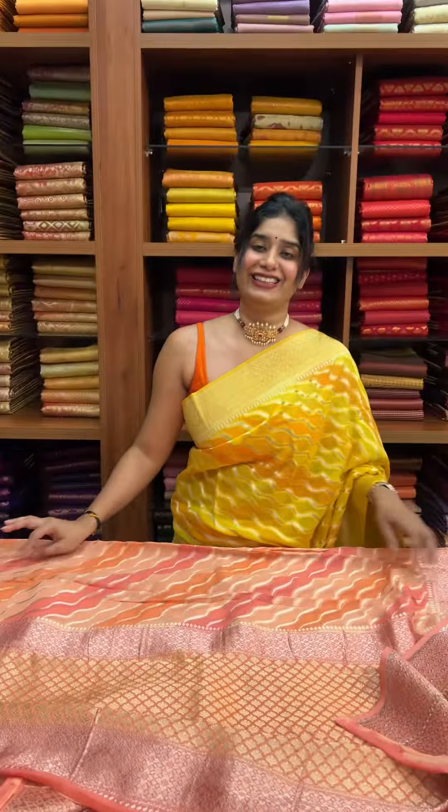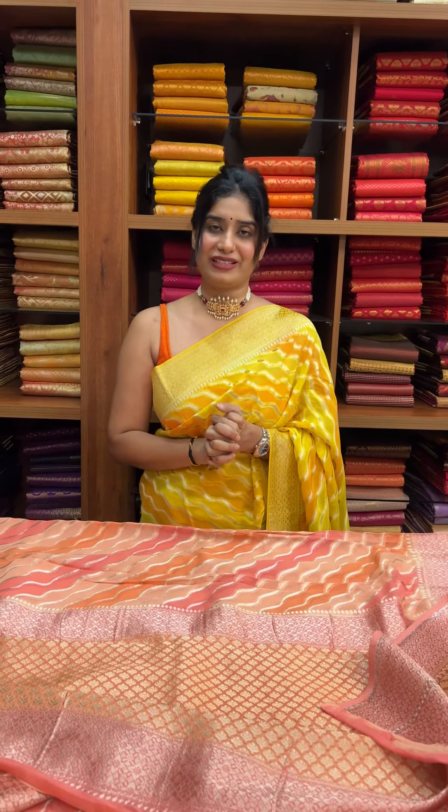So in this collection we have 4 sarees. If you want to purchase the sarees, the link is in the description. You can also send us a message on DM to place your order.